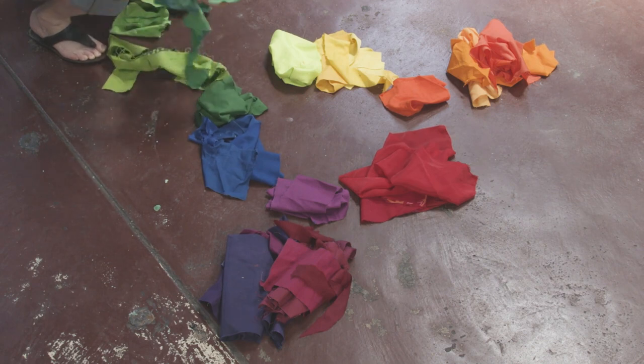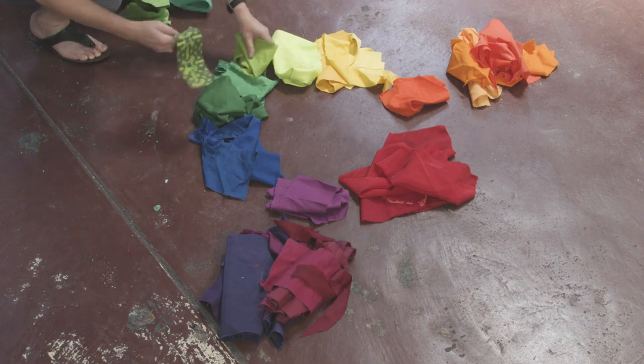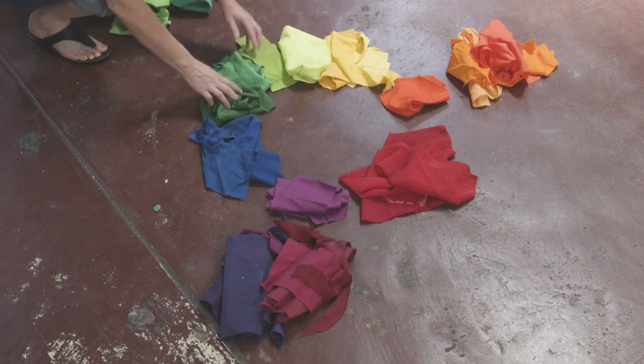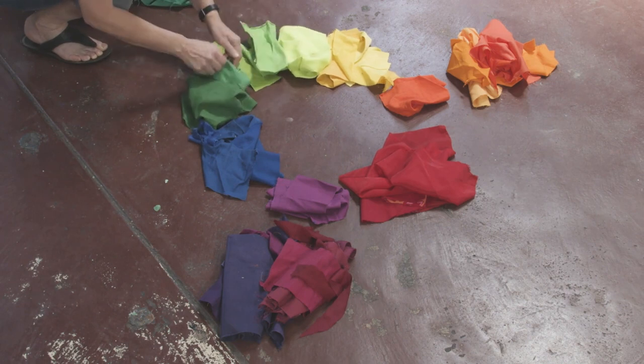Where do we place the greens? In between the blue and yellow — it is this combination that makes green. We will notice that there are different greens: some that are lighter and have more yellow, and some that are darker and have more blue. Now let's place the greens in between blue and yellow.